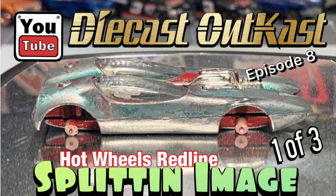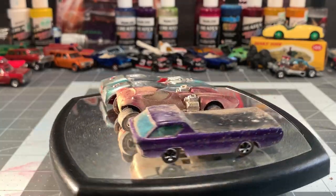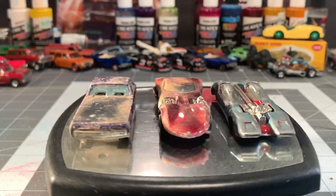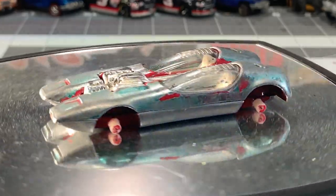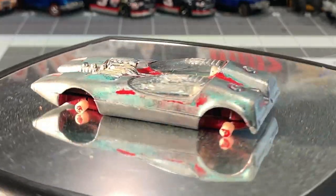Welcome back YouTubers, this is another episode of Diecast Outcast, episode 8. If you watched my last video, you know that I got these three cars from a fellow named Wade. He found two of these cars in the back of his '55 Chevy pickup when he pulled his gas tank out. He also threw in his childhood car, which is this Splittin' Image — I believe it is a 1969 version. It was originally a Spectra Flame dark green.